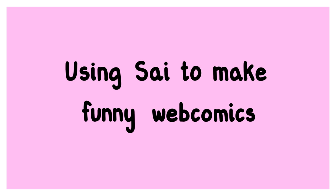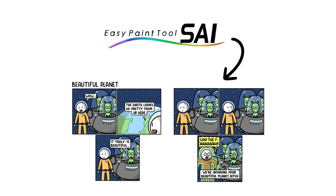This is the first part of what will hopefully become a 3-part video series on how to start making funny webcomics like the ones I showed you before. In this first part I'll talk about how to use Paint Tool Sai in the context of making a comic.